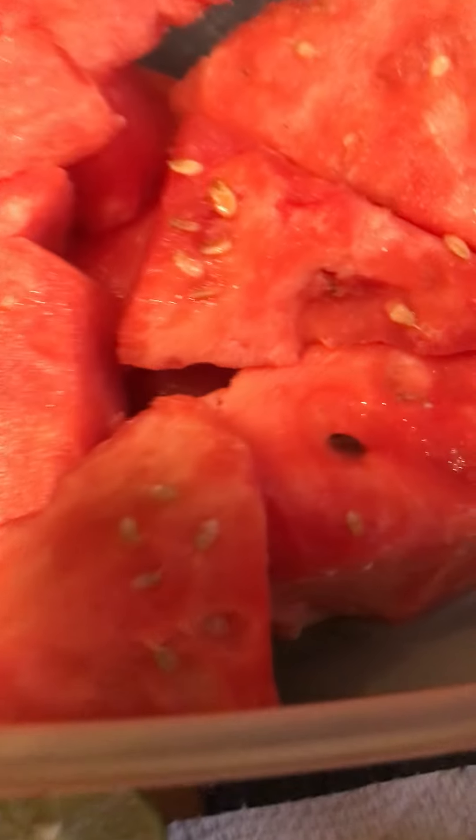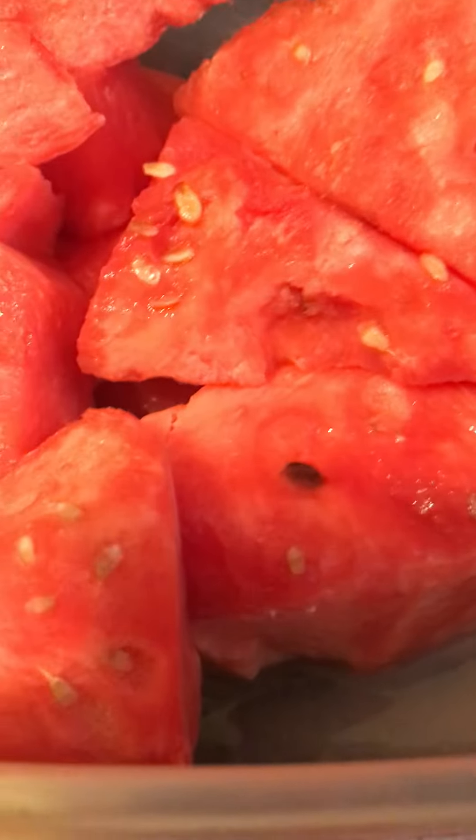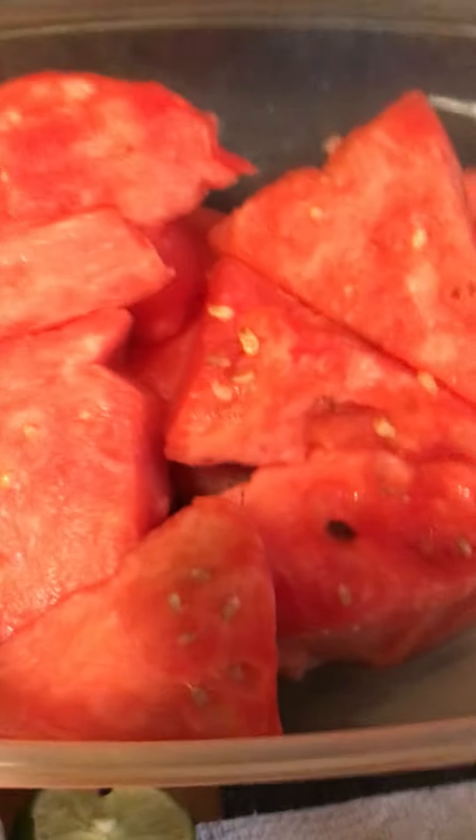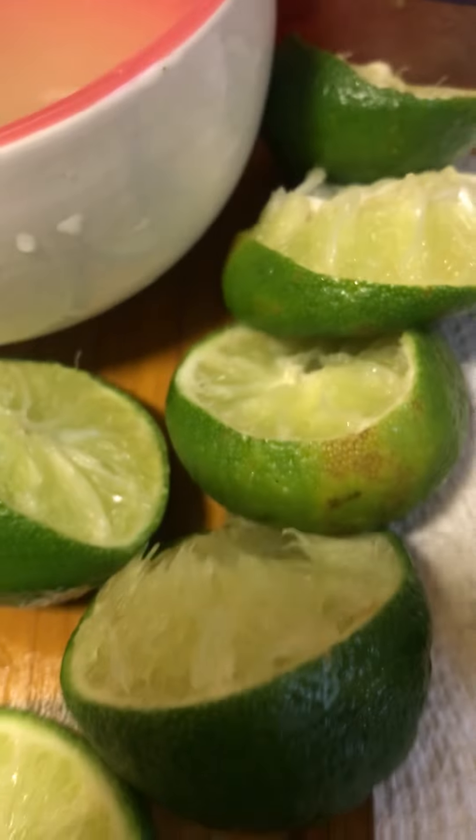Hey everybody, it's Cassie here. I'm gonna show you how to quench your thirst on those hot days with leftover watermelon and some lime juice. You're gonna need about four or five limes for this.